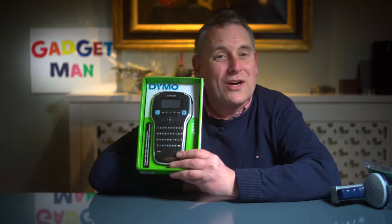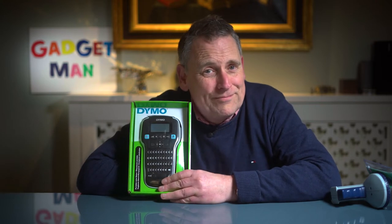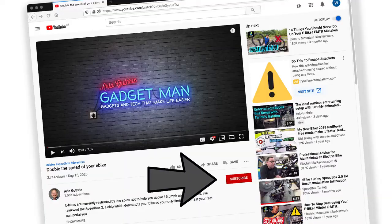I on the other hand wanted something a bit more gadgety, so I also bought a Dymo Label Manager 160, which is an electric thermal label printer. By the way, if you enjoy this review do click the subscribe button below.